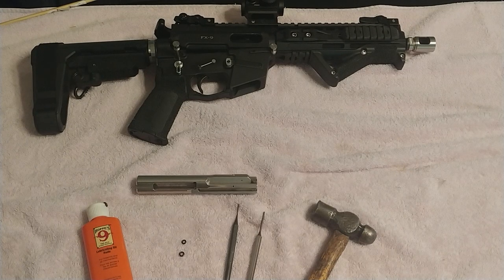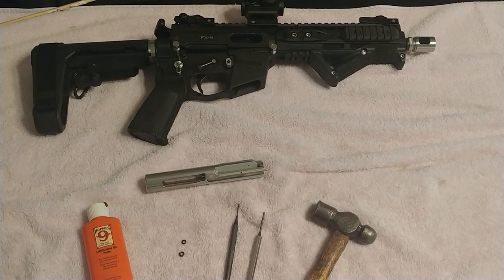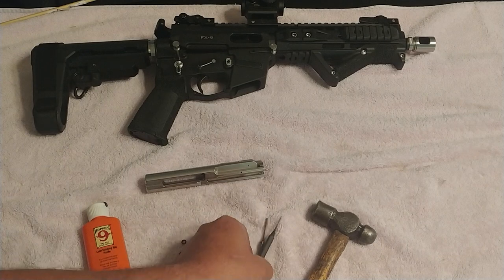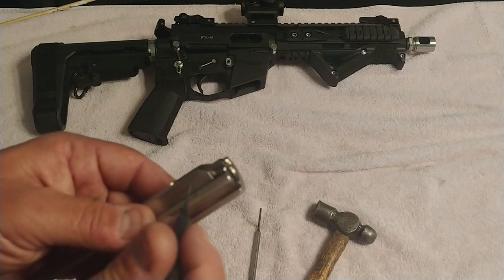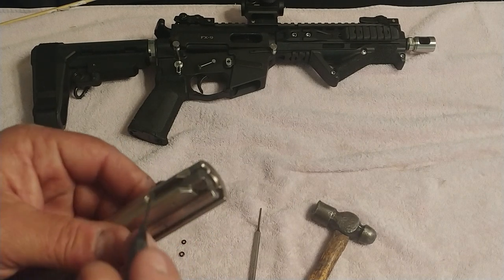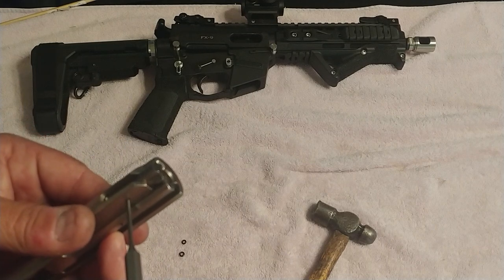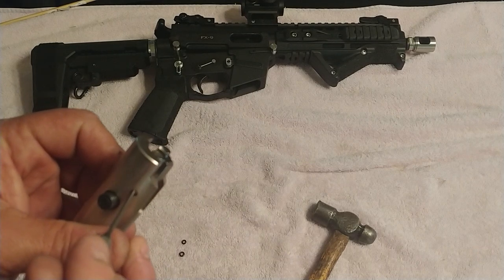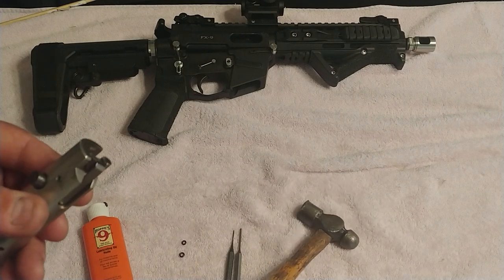Without further ado, let's get started. What are you going to need? First and foremost, you're going to need your bolts — pull the bolts out of your FX9. You're also going to need two punches: one thin enough to get into the hole and push that pin out, and another that won't go through that hole but will drop into it. Those are the two size punches you need. You also need a hammer.